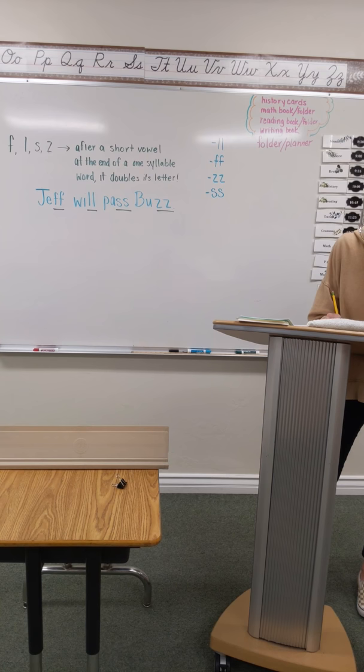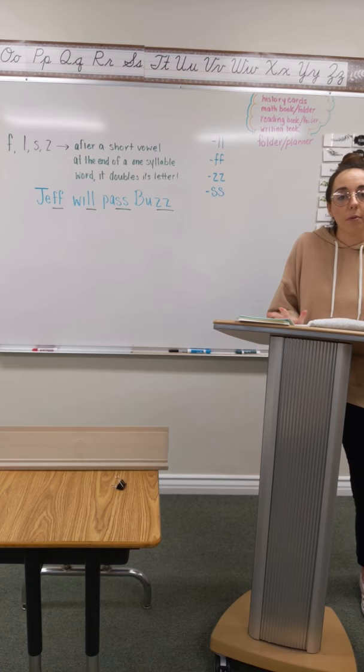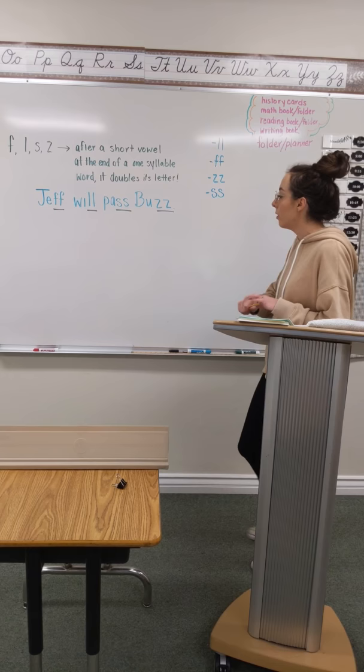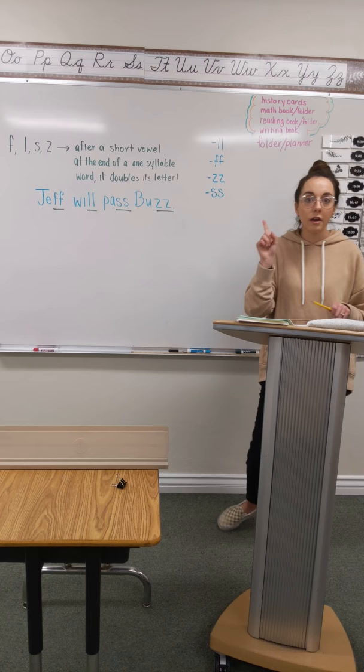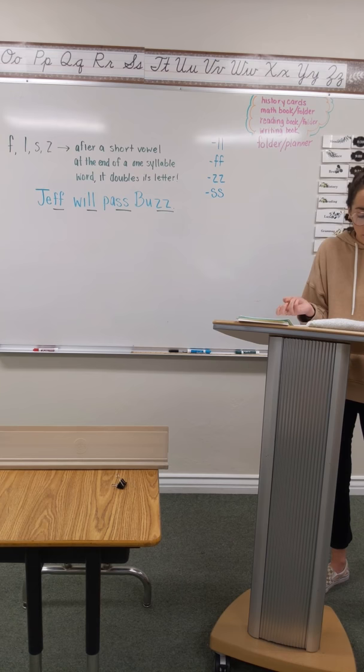Number 10 is a name — this is Jill. Jill. Pound it. Finger top. And write it. Now when you finger top, anything that's double, that double is going to be one tap. One tap. Number 11 is moss. Moss. Pound it. Finger top. And write it.